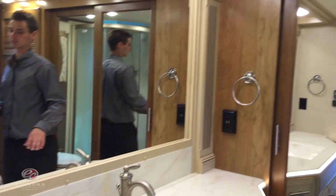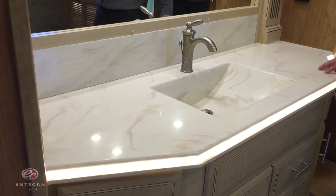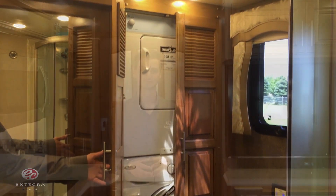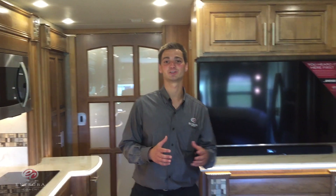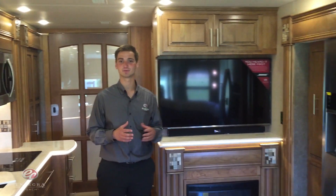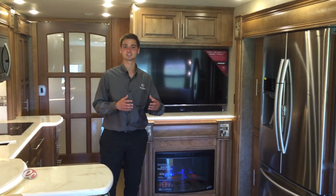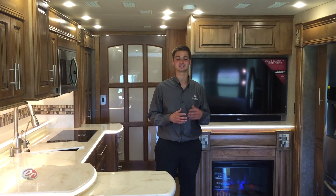And finally in the bathroom, again you're going to notice the LED lit solid surface countertops. Over in the corner, we have the stackable washer and dryer. That was just a brief overview of the all-new 2016 Aspire. For more information, I would encourage you to contact your closest Integra Coach dealer and visit us online at IntegraCoach.com.